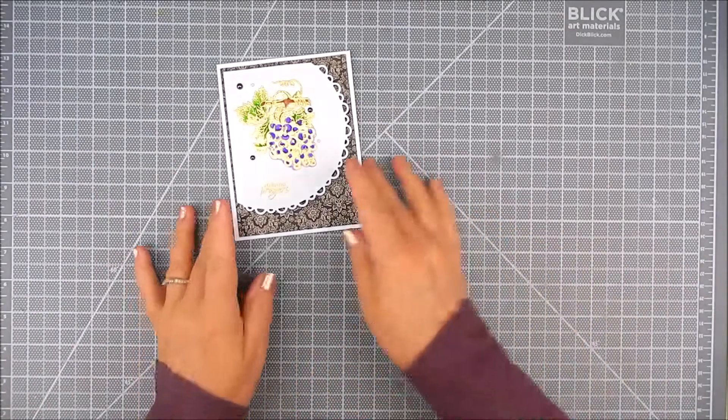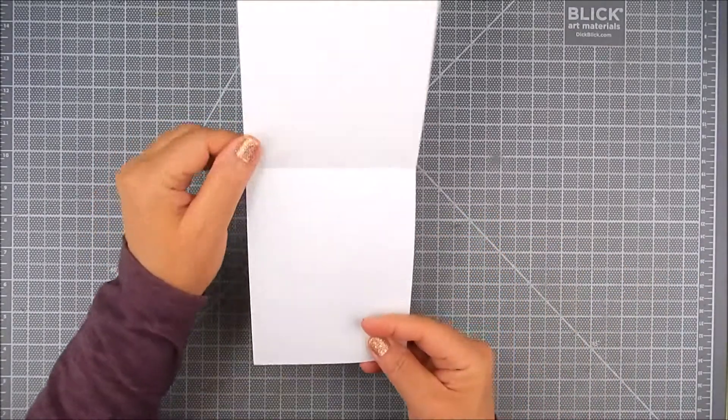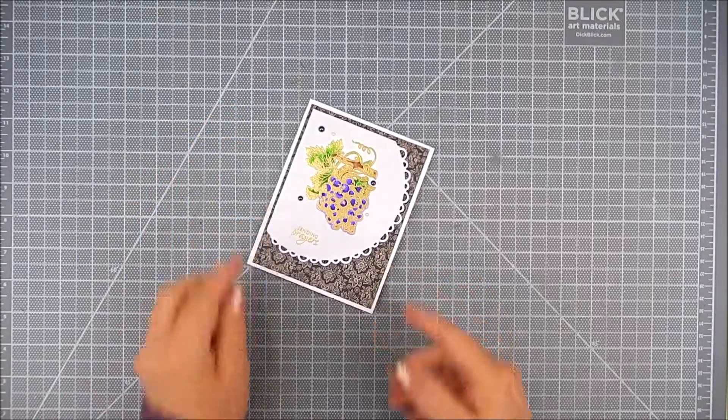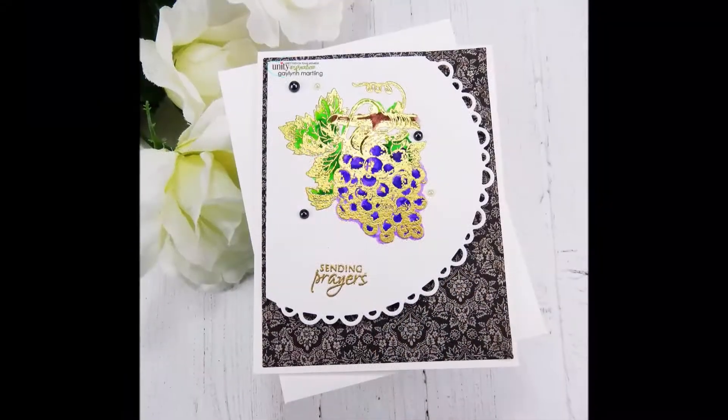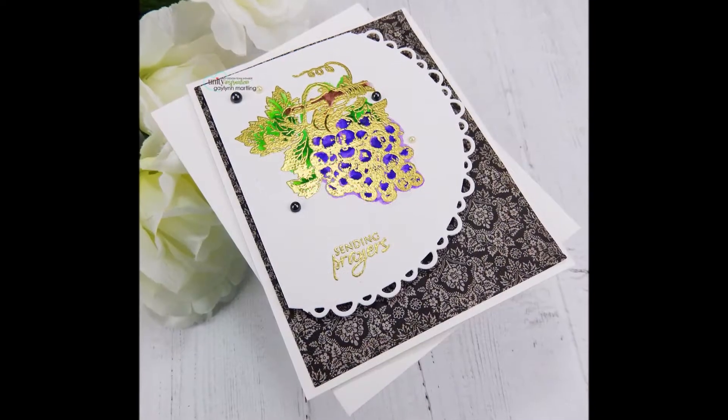It's simple and it's a nice card for support for someone. I hope you like this. Thanks so much for watching. Please take a moment to subscribe to my channel and like my Facebook page. Have a great day!